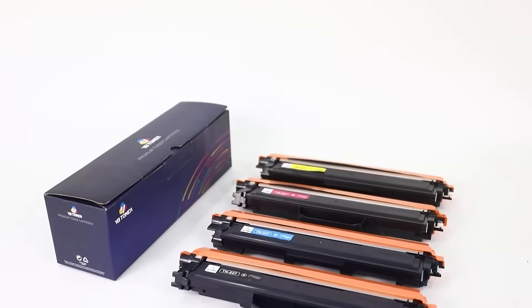Welcome to the installation guidance of YB Toner. Today I will teach you how to install Brother TN227.